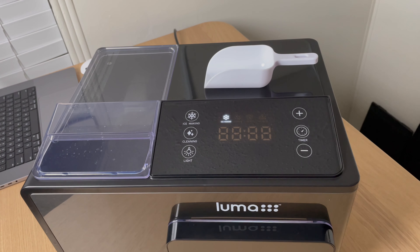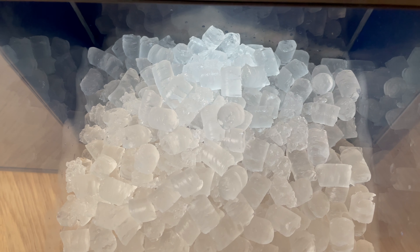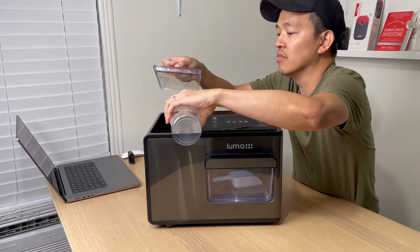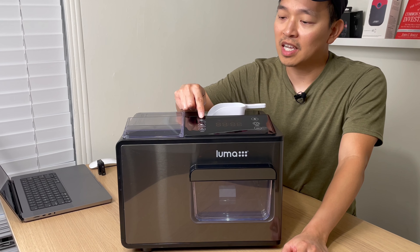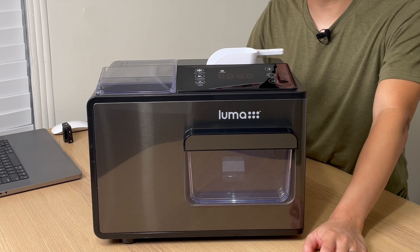To make ice, it's the simplest thing — just put water in the water tank and press the ice maker button. Now that I've added water, I'm pressing the ice maker button. I'll let it run for a while and then we'll check back to see how much ice it's made.